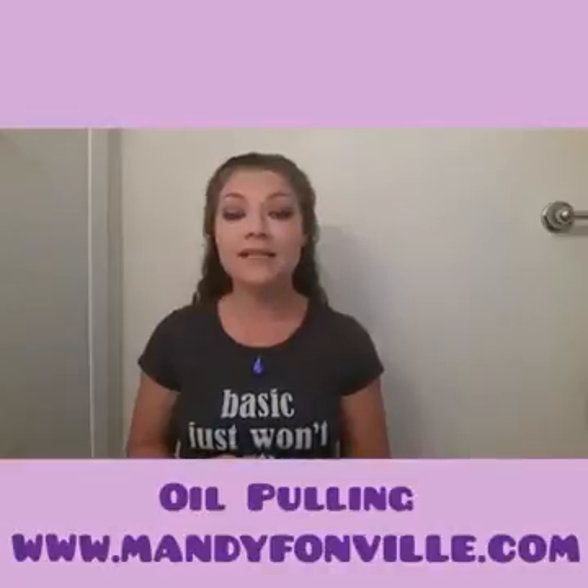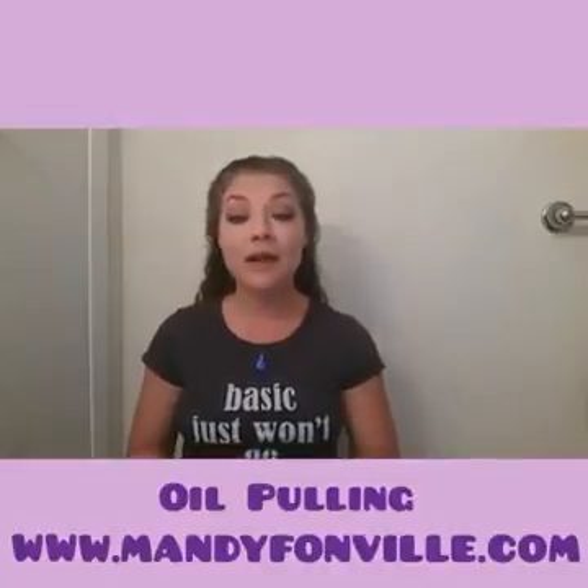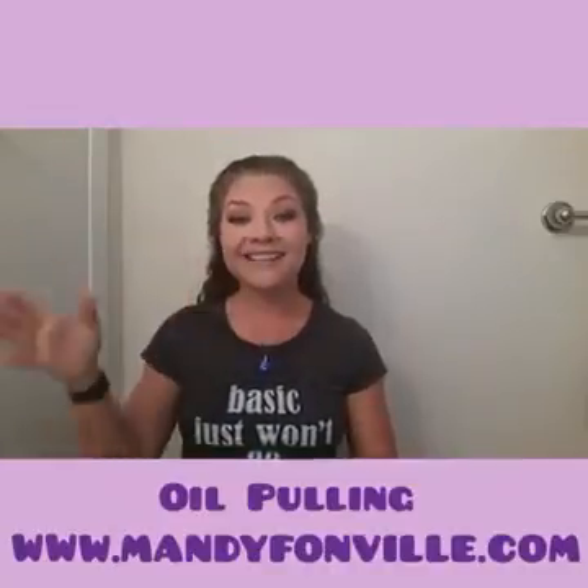All of you guys have an amazing day. Love and light to you all, and I look forward to connecting with you soon. God bless.